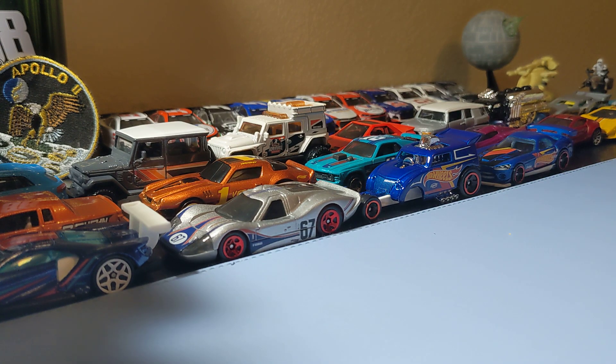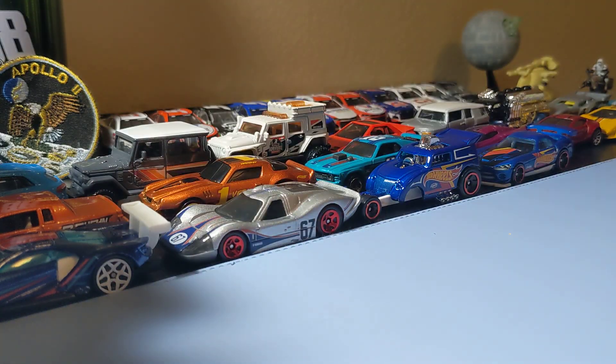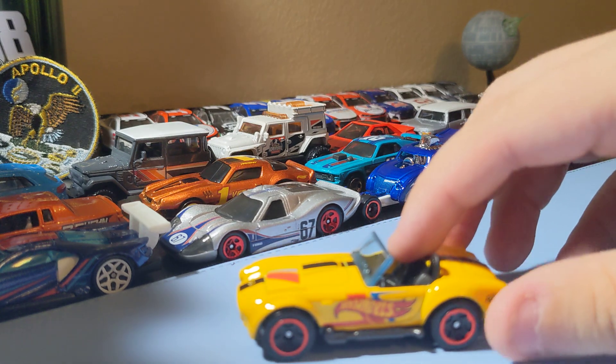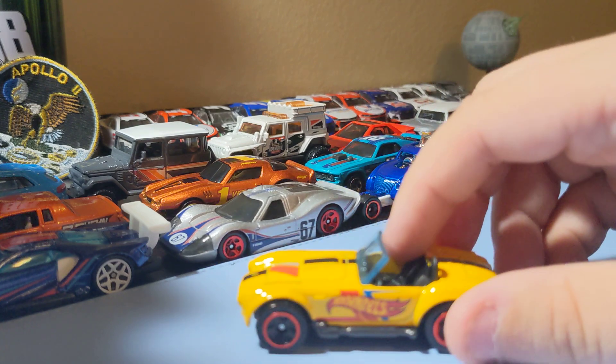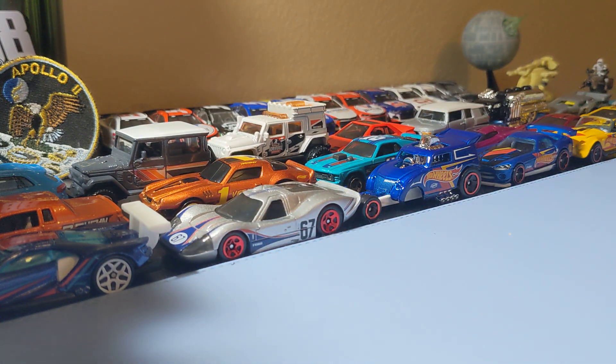Next up is the Shelby Cobra 427 SC in Hot Wheels Racing Delivery — but this one's yellow. I've always liked this casting, this one's pretty cool. Like those red rims, like the yellow Hot Wheels Racing Delivery. This one's just cool, I've always liked this casting. Yeah, I'm glad to find this one — it's a pretty cool Shelby.